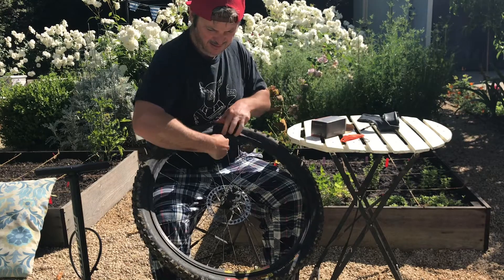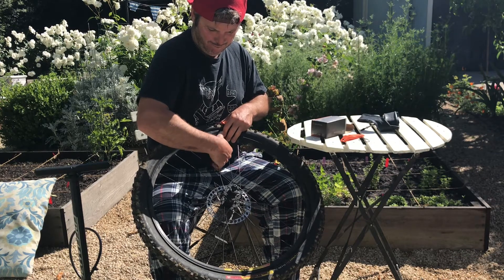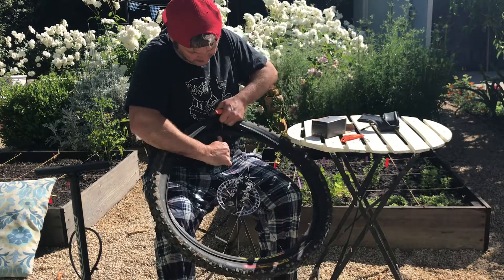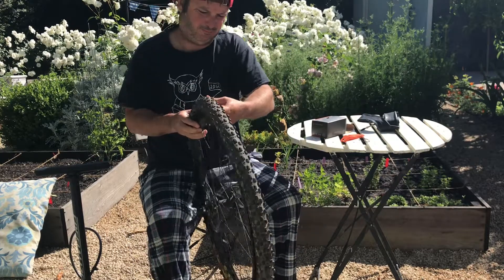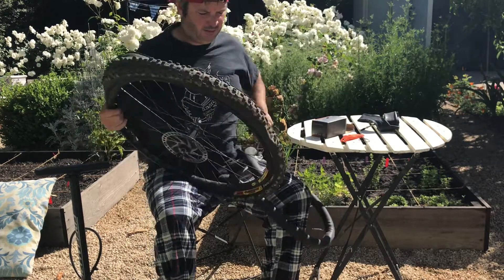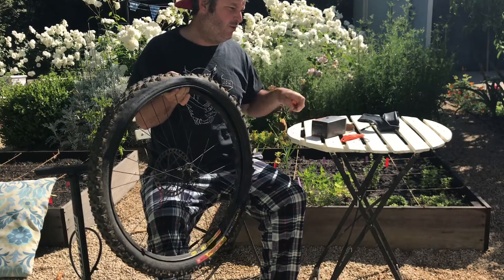Now I can take the inner tube out, and the inner tube will come out like so. I'm going to set the tire to the side. So now I've got the inner tube that has a hole in it out, and I'm ready to put the new inner tube in.